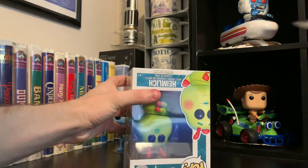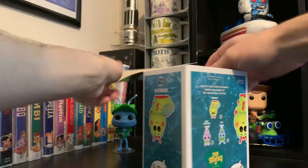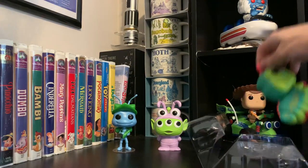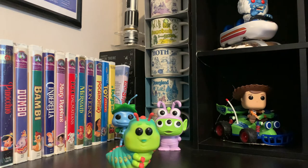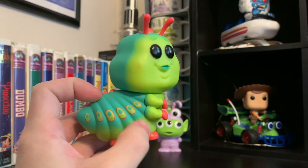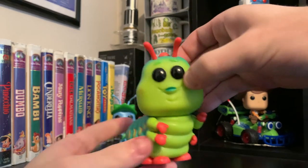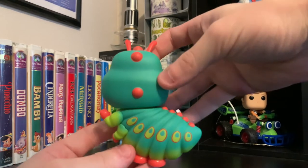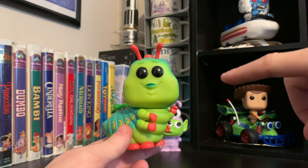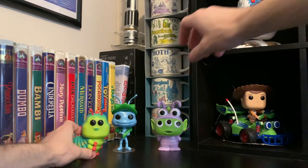Alright, let's now open up Heimlich. This is probably one of my favorite figures of all time. It just has the cutest design, and it perfectly captures the character from the movie. I love the paint job that they do on his body. His head moves really easily. He just looks so cute. I love his design. The only thing I wish is they had a chase of him with his butterfly wings. I think that hasn't happened yet, and it needs to happen. That's all I'll say on that.